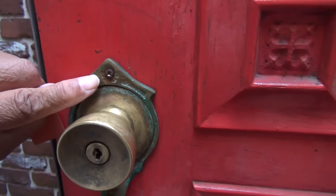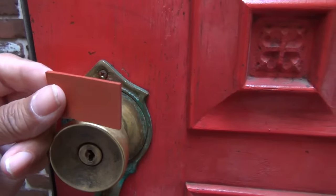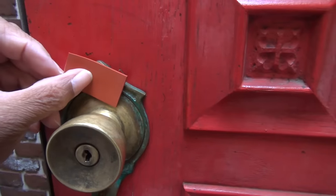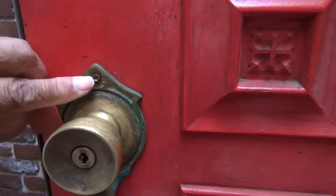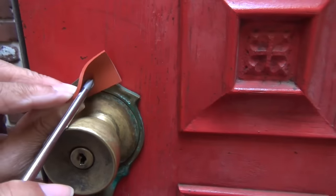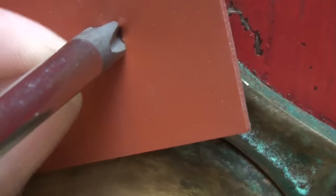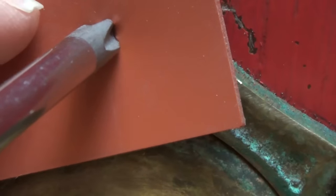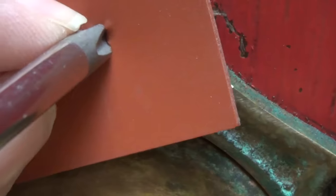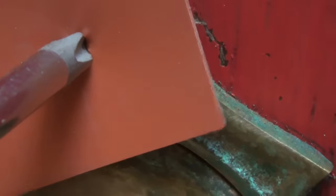What you want to do is take a piece of rubber and place it right over the damaged screw. Then you take a screwdriver and apply pressure. What it does is the rubber fills the void of the damaged screw head and gives the screwdriver enough bite to back the screw out.